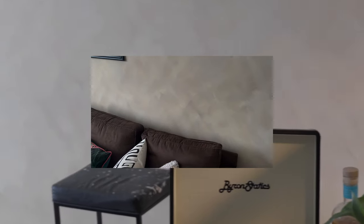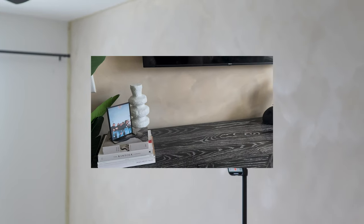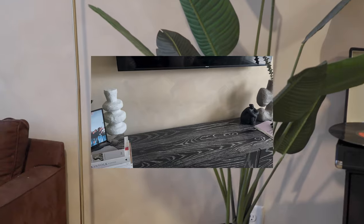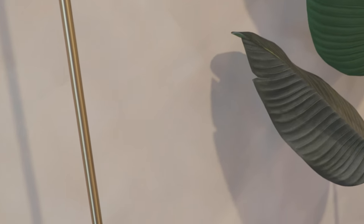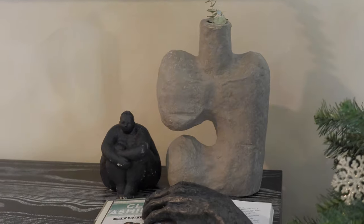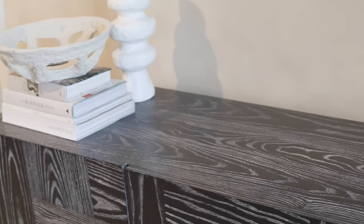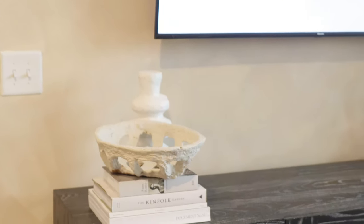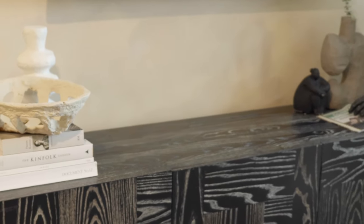And voilà, the job is done! It took me about two hours to complete, which wasn't bad at all. The reason I'm not showing my entire living room is because I'm still waiting on some furniture pieces to complete the space. I'll show the whole room in a future vlog. It looks a little plain without all the pieces yet, but I do want to show you what the wall looks like so far — and I am completely in love with it.